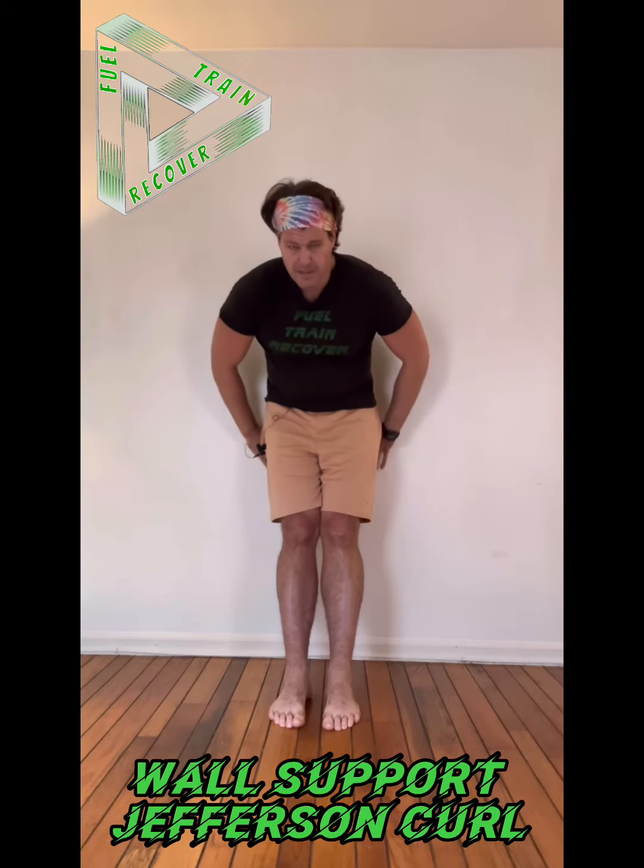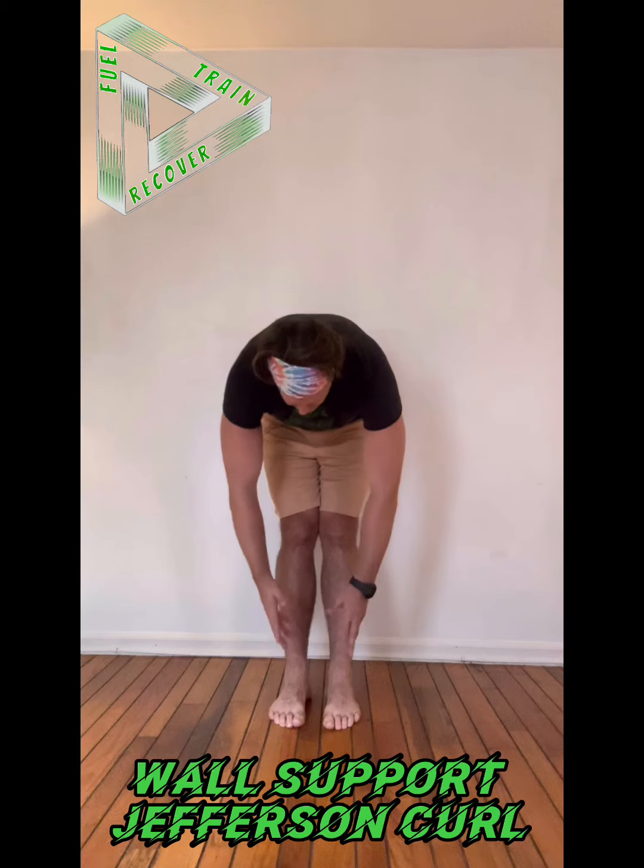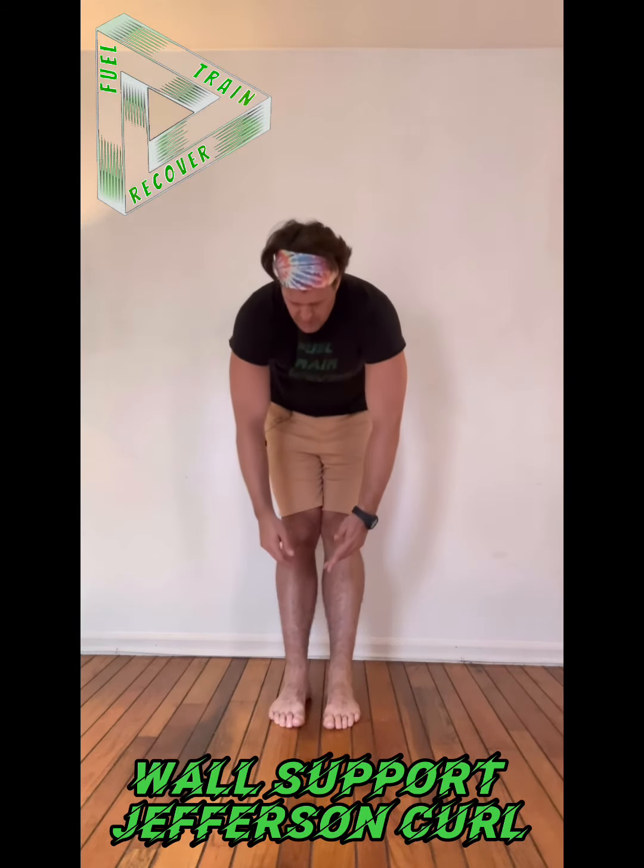And then one at a time, I'm going to try to feel my thoracic come off the wall. And then one at a time, I will feel my lumbar kind of come off of the wall.